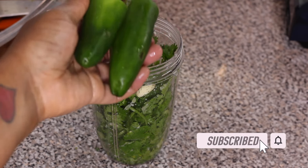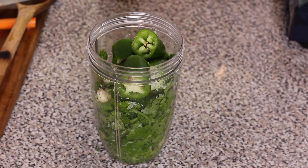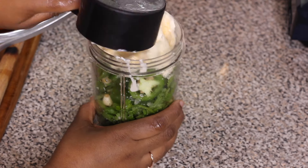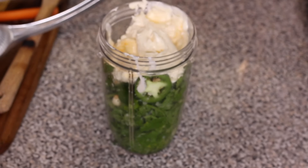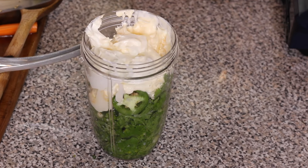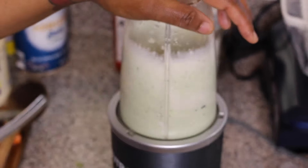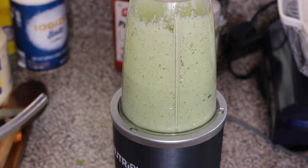Then I'm gonna add in a little bit of olive oil, some mayonnaise, and sour cream. You also want to add a little bit of salt and black pepper to give it taste. I recommend starting with about half a teaspoon of each, taste it, and then adjust the seasoning as needed to fit your taste buds. Add all of the ingredients into your blender and blend until it's creamy and smooth — and that's it for the sauce.